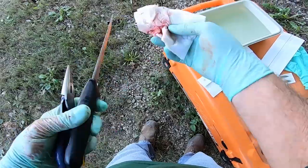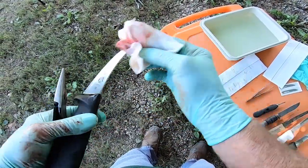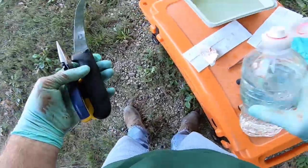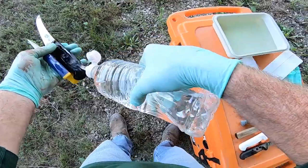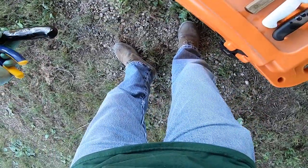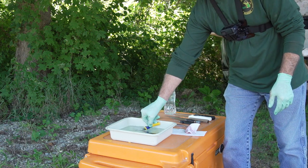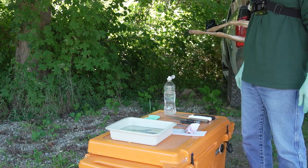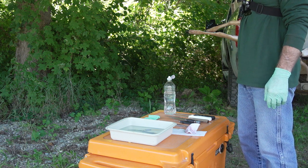In 2019, researchers with the National Institutes of Health confirmed that bleach can be an effective disinfectant for CWD prions on stainless steel surfaces. However, bleach may be ineffective if blood or tissue is present, so tools need to be rinsed to remove any organic material before soaking them.